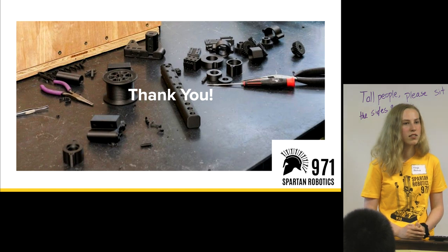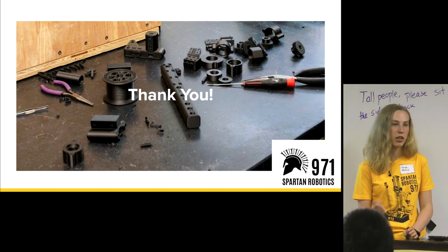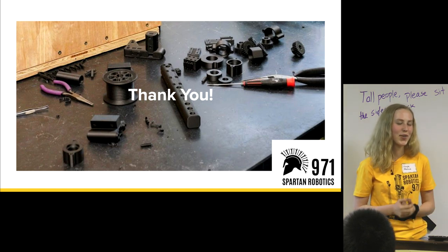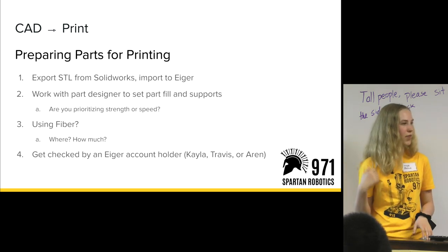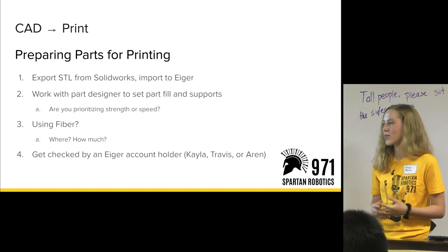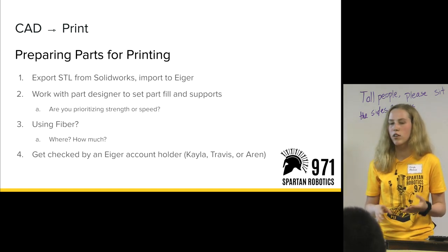Question about how we arrived at using Kevlar for reinforcement: the Markforged only has a couple of reinforcement materials available — carbon fiber reinforcements as well as Kevlar. Since Onyx already has carbon fiber in it, we usually don't have to use a lot of reinforcements because the material itself is very strong. Kevlar was the obvious choice to add an additional material for extra strength. This is probably the most important step in the process — getting checked by an Eiger account holder. Sometimes there's a gap where people don't get their work looked at by an outside person, and mistakes don't get caught. This is how you make sure the print fill, supports, orientation, and everything is set right.